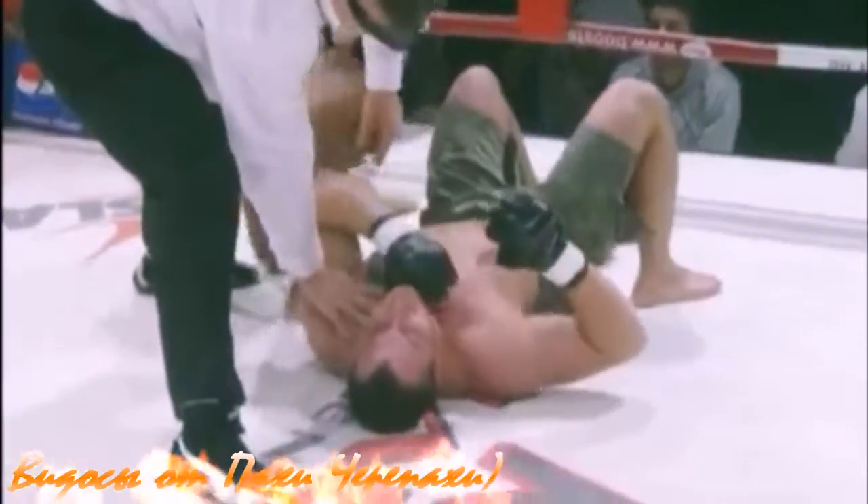Going for the arm triangle now. There's a tap — on the arm triangle, on the choke. Very quick tap.